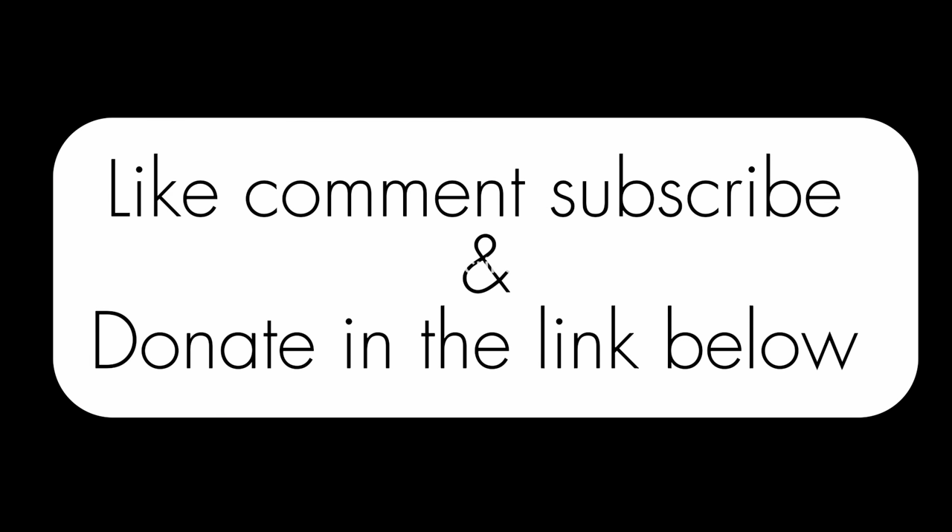I'm going to go ahead and end it here. If there's any other energy drinks, sodas, food, or snacks you want me to try out while I'm here, just leave a comment in the comment section below. Please be sure to subscribe, like, and donate. Thank you and have a great day.